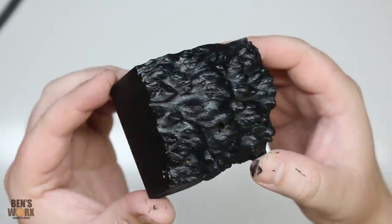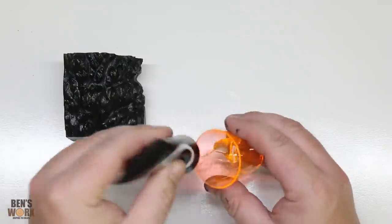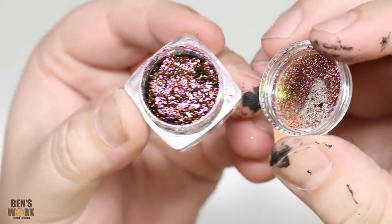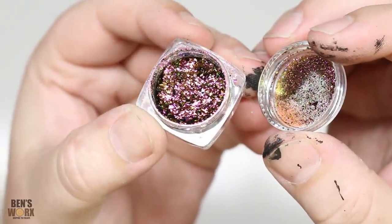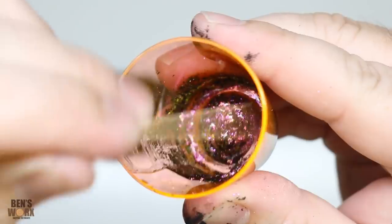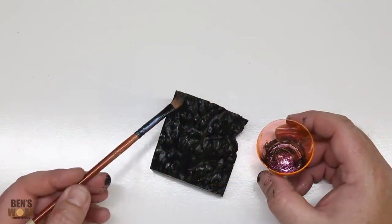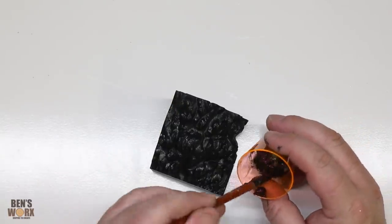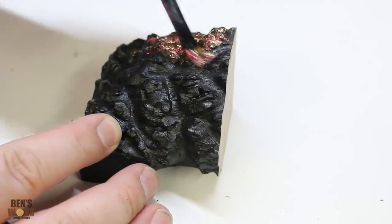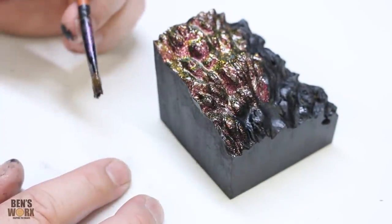Now that's all dry, the next step is to put on the flakes. The best way I've found to do that is with some UV resin. My plan is to use multiple colours and blend them all together. From my experience with these chameleon flakes, the more you put in, the better the effect will be. Now all you have to do is mix it all together. I think I'll start in this top corner and just work my way forward. I may end up sanding this side off, but just in case I don't, I'm going to paint it anyway.